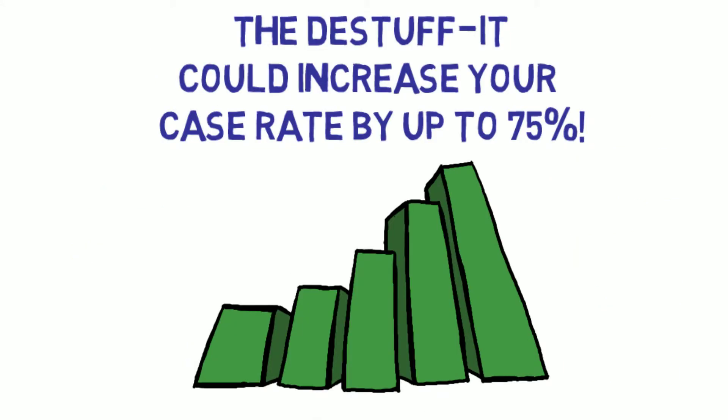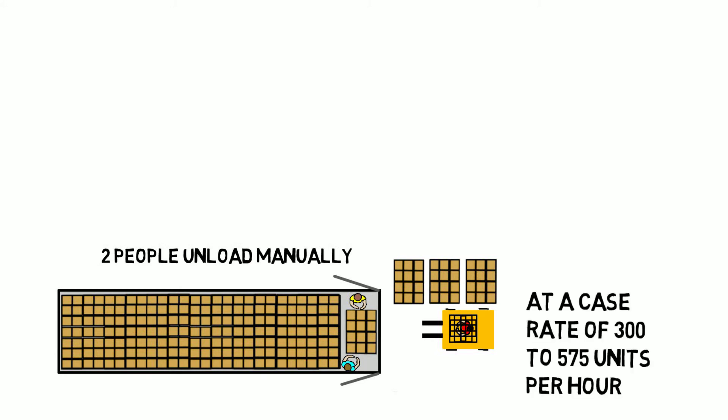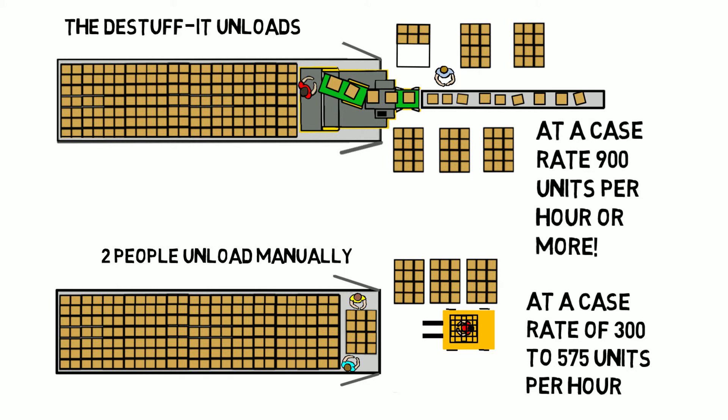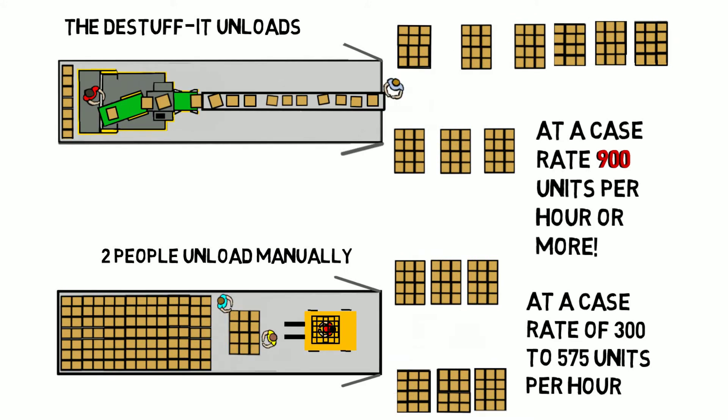The De-Stuff-It is a better way to unload because it could increase your case rate by up to 75%. Two people unload manually at a case rate of 300 to 575 units per hour. But with the De-Stuff-It, boxes can be unloaded at a case rate of 900 units per hour or more.